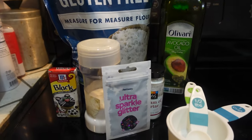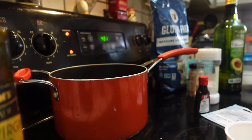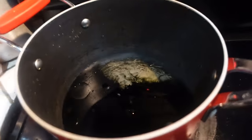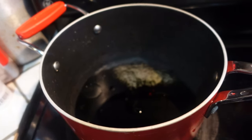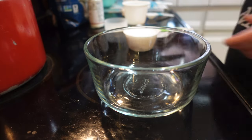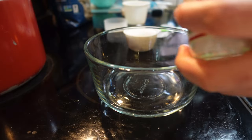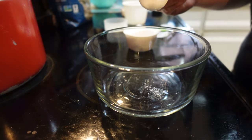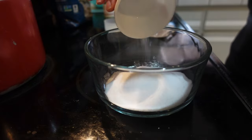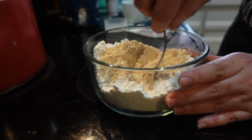Our very first activity for this theme is we're going to make galactic play-doh. I'll have the original recipe linked in the Pinterest board. The version I'm making has a modification because we are gluten-free — and that includes things we play with. So instead of two cups of all-purpose flour, I'm using two cups of gluten-free flour. You'll also need a cup of salt, a tablespoon of cream of tartar, a tablespoon of vegetable oil (I'm using avocado oil), two cups of water, some black food coloring, and a quarter cup of glitter. I also halved the recipe since it's just me and my son.